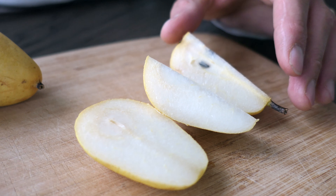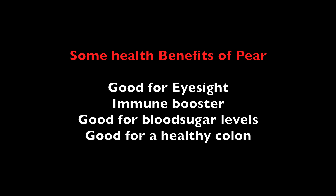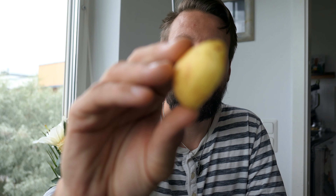There are not many seeds inside. You can see the skin is a bit thinner, not as thick as normal pears. Let's try a bite.